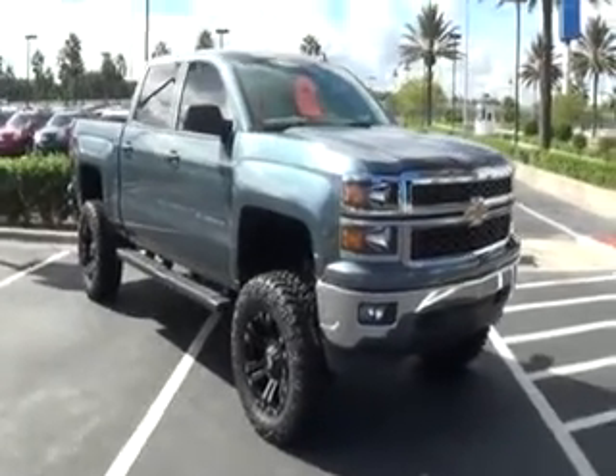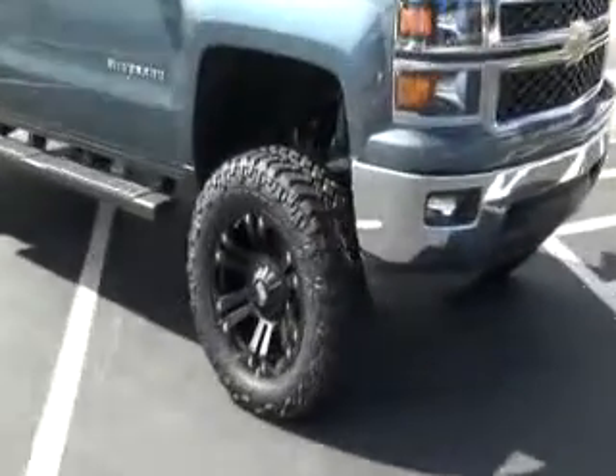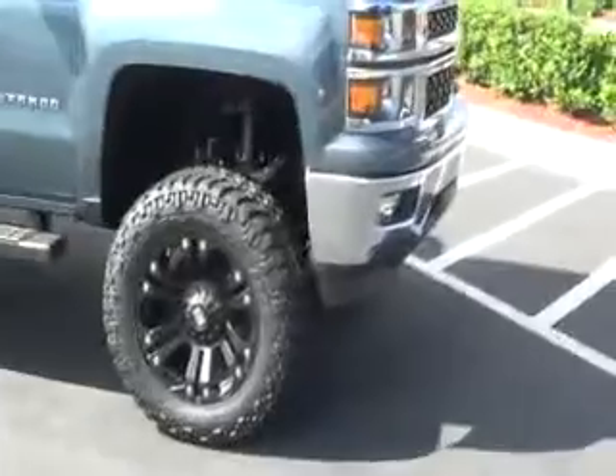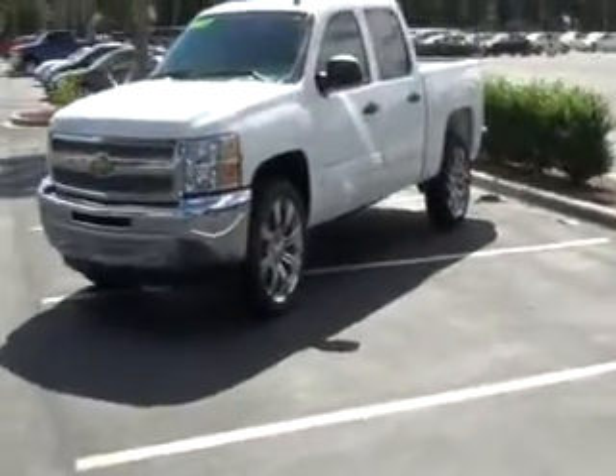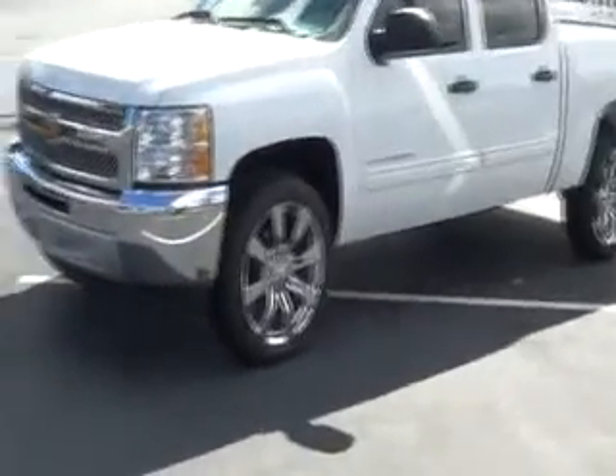At Stingrace Chevrolet in Plant City, we sell more Silverados than anything, so add some character to your Silverado by having a 6 inch lift kit installed with some all-terrain mud tires or even 22 inch rims available on any Silverado we have in stock, covered under the warranty.